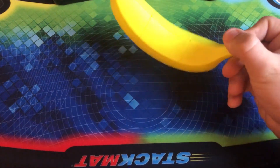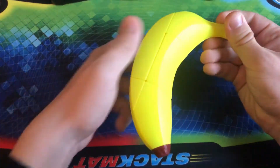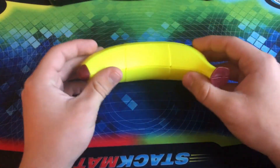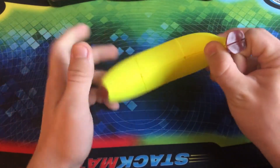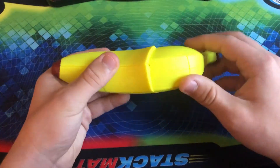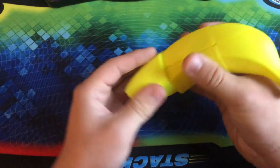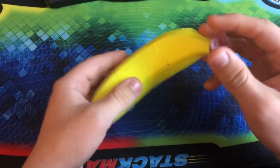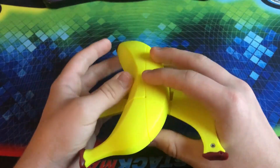And for some reason, they decided to make a banana out of a 2x2x3. This is another part of the fruit set and it's the only part of the fruit set that isn't a 3x3. I know for a fact there's a peach, a pear, and an orange that I do not have — they're all 3x3s. This is a 2x2x3, so it is very easy to solve. Just the fact that there is a puzzle out of a banana makes me so happy.